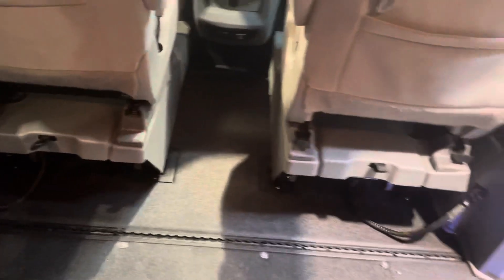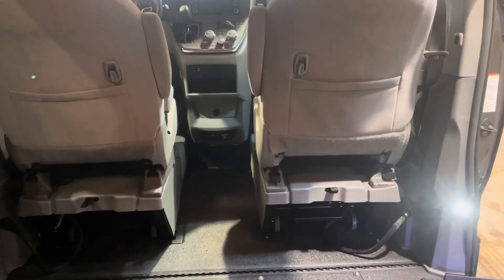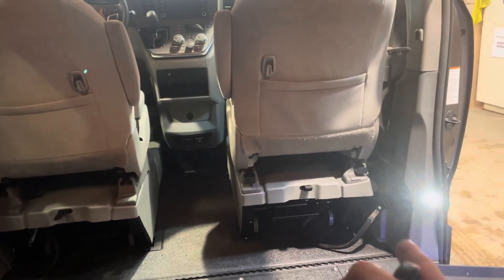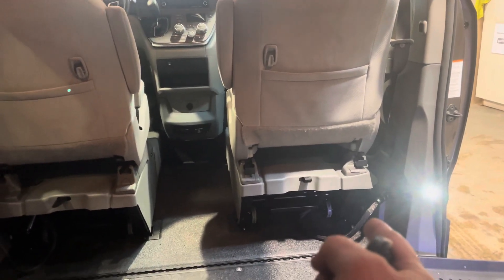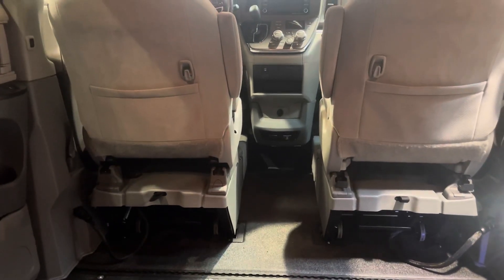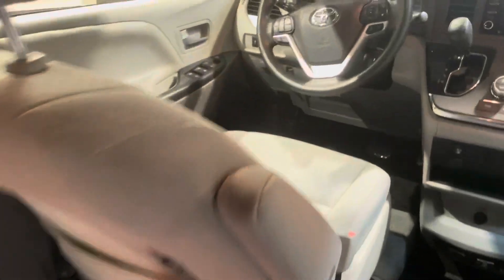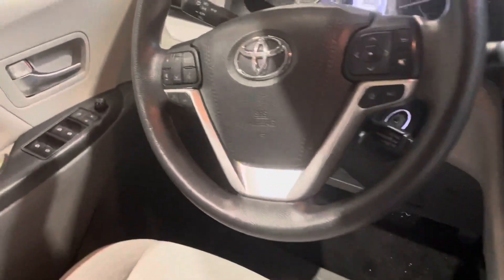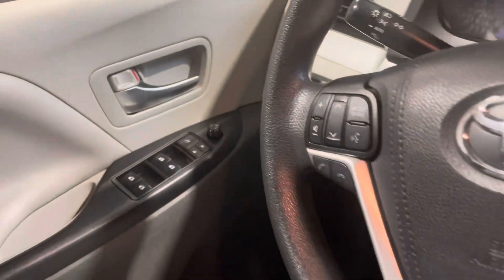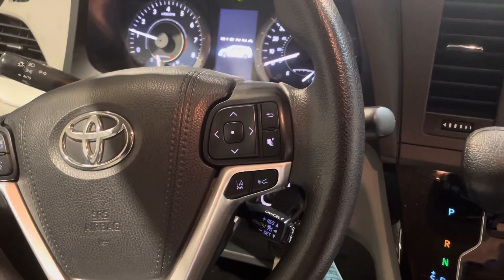Those front pedestals underneath the seats allow for the entire seat and base to come out — you can see those wheels right there. Those plugs here are for the airbag sensors, and the driver's seat has power as well. This is an LE package, so it's got cloth seats, but it's got a ton of different features on it as well. You've got power windows and locks, Bluetooth, and all of your controls there.